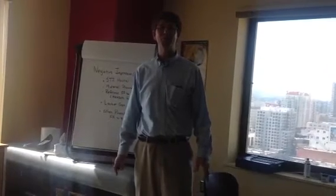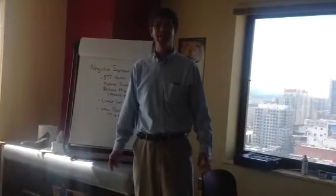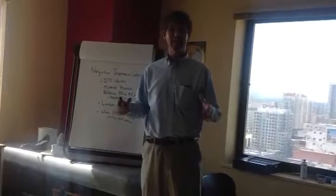Hello. Welcome to another post from Dr. Blake's Healing Soul. Today I'm going to talk about the negative cast.